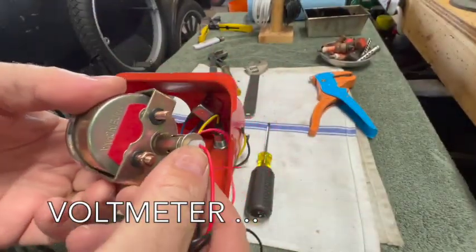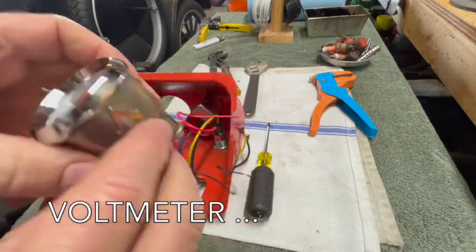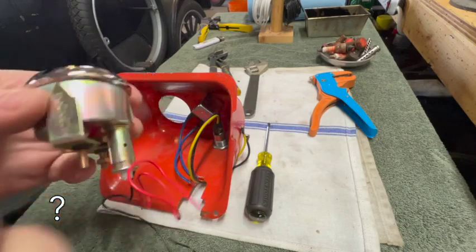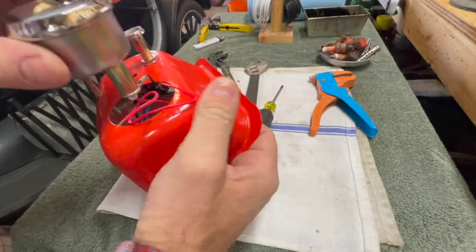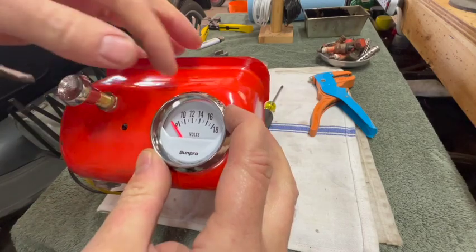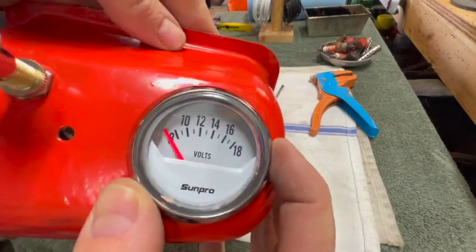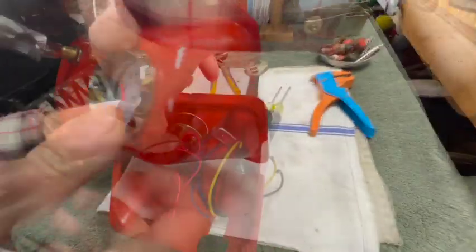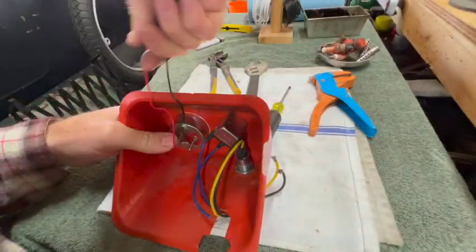This voltmeter actually has a light. I'm not sure if I'm going to wire that in or not - I just don't see me using that very often. It actually looks pretty good in there. It's got an orange needle that kind of matches the Chalmers orange. I like it.